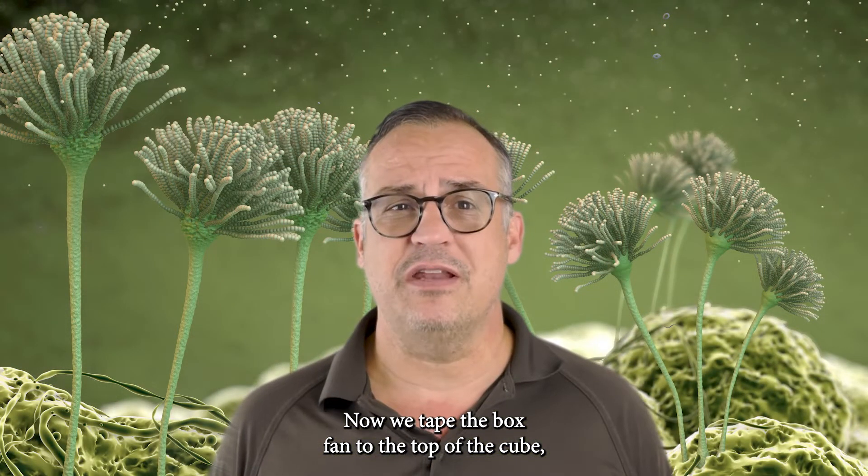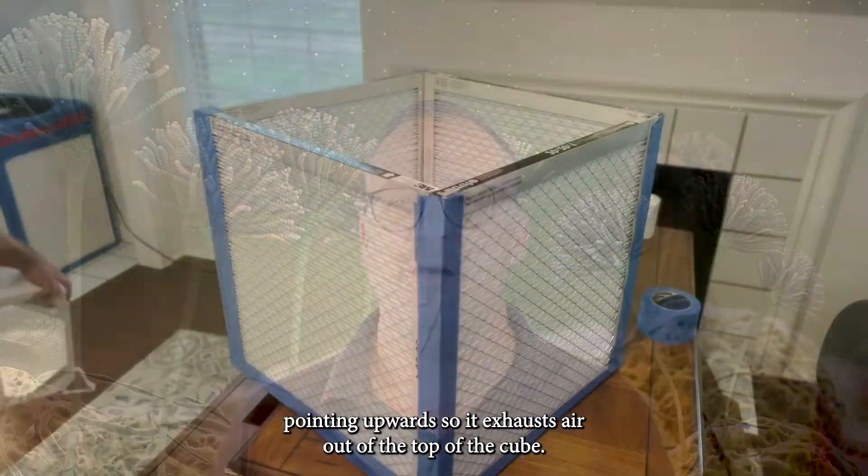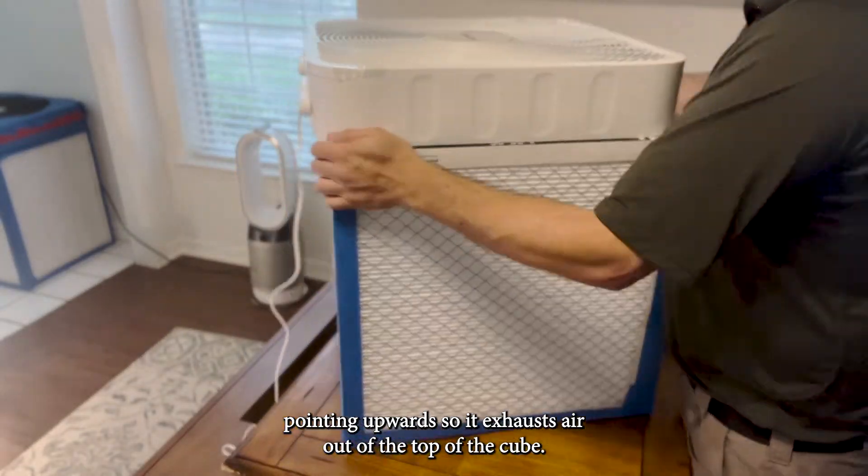Now we tape the box fan to the top of the cube, pointing upwards so it exhausts air out of the top of the cube.